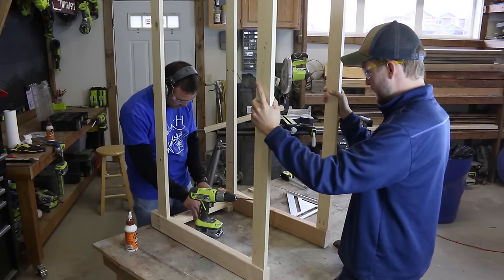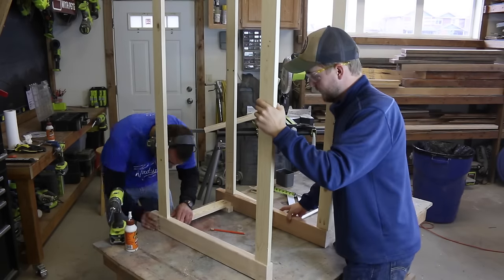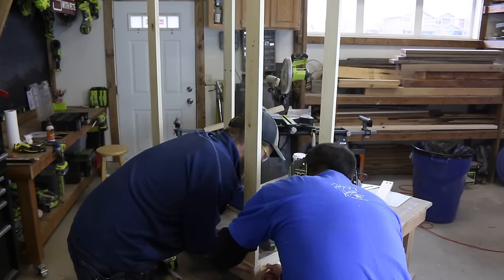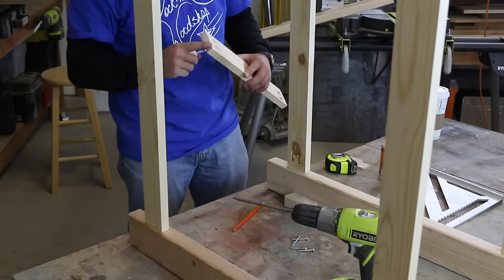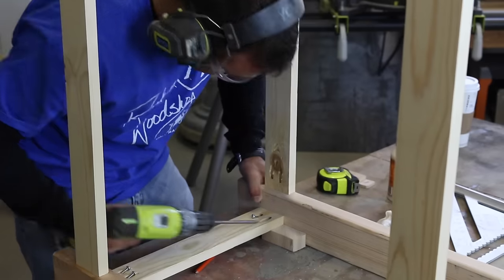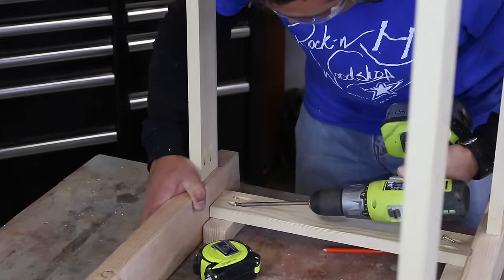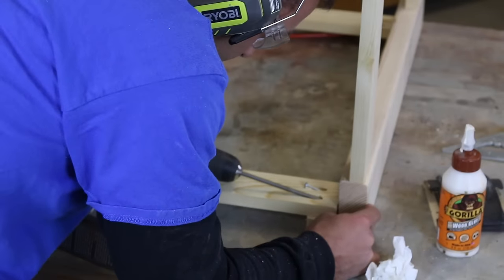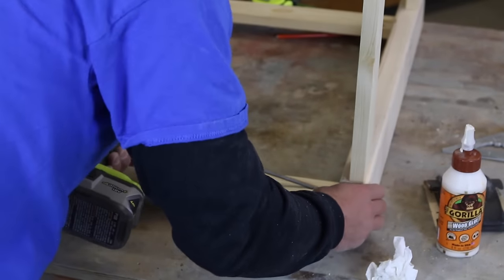Then attach the sides using the same process. Rotate the frame and connect the boards, continuing around the frame until all four side stretchers are attached. I made one-inch spacers to inset the side horizontal stretchers. The one-inch inset allows us to add 1x6 boards to the side in a later step.